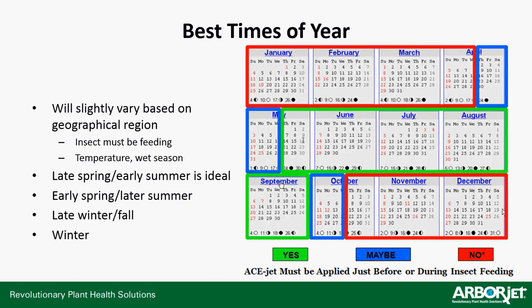The best time of year to apply will vary based on geographical region. Insects have to be feeding and the tree has to be actively respiring. For the majority of the country, you're looking at halfway through May through about the end of September, just touching into early October depending on the insect. For all deciduous trees, avoid the winter months and the fringe shoulder months — the second half of April through May and the first half of October — except for Florida, Southern California, Southern Texas, and some Gulf states.